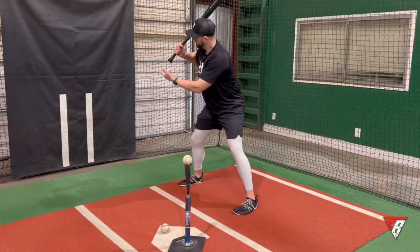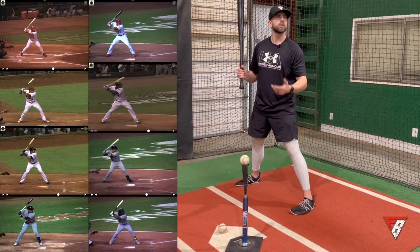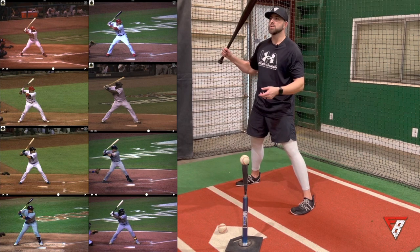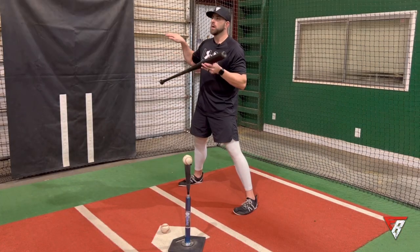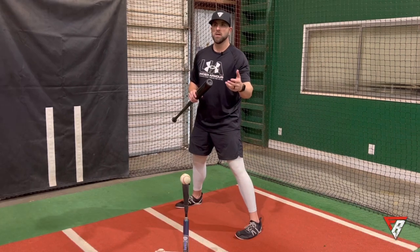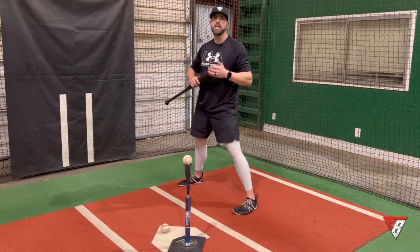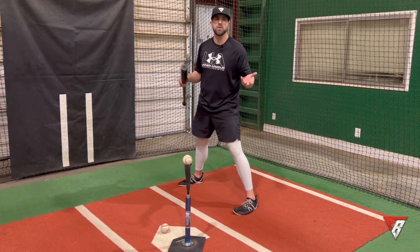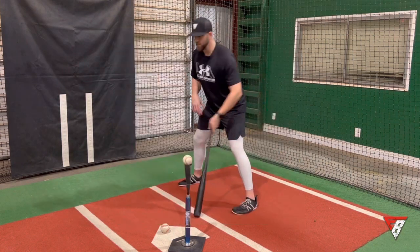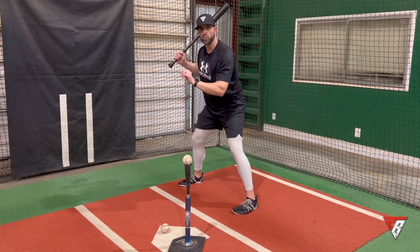Now we want our hands back. Typically we've got the knob pointing to the catcher. There are exceptions — some people have a little more of a vertical bat where the knob is maybe a little more down, or some where the knob is pointing more up toward the catcher. It's on a case-to-case basis. If somebody is a good hitter doing it slightly different, leave them alone. If it seems to be causing a problem, we might adjust it. The typical traditional launch position is going to be that knob pointed down toward the catcher's mask, or some say toward the glove.